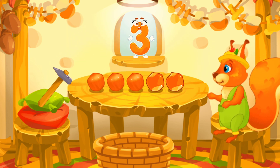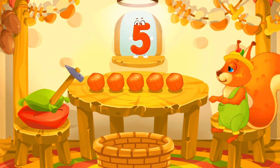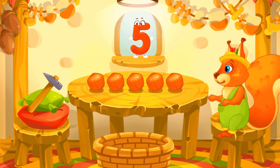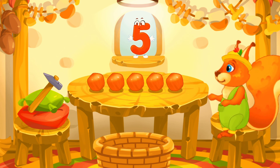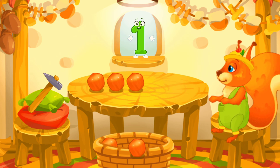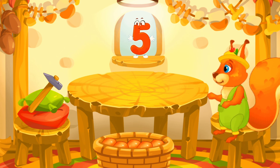Three. Four. Five. Well done! You peeled all the nuts. Now let's move the peeled nuts into a bowl. Drag them one by one. One. Two. Three. Four. Five. Cool!